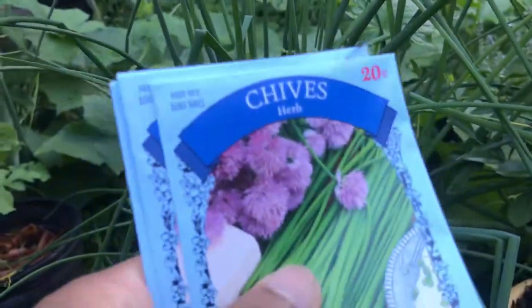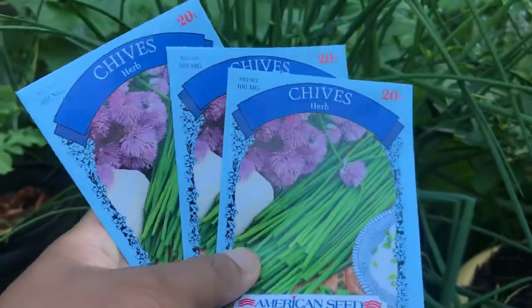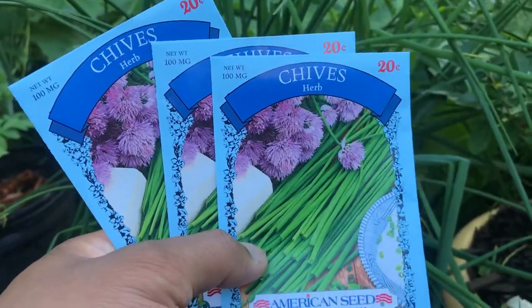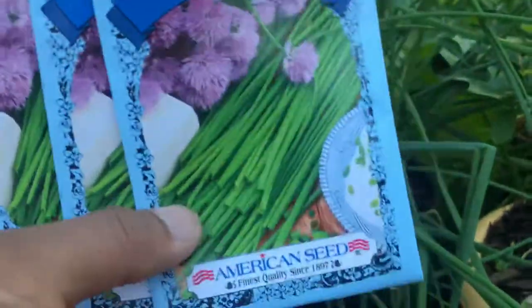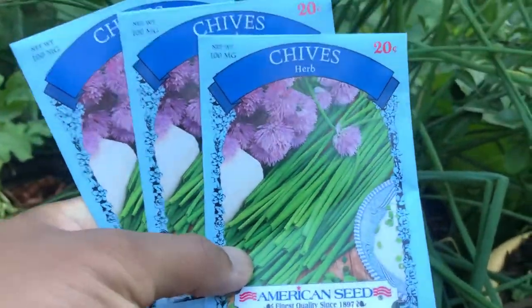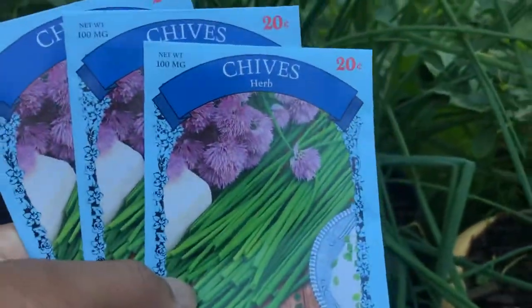This I bought from the store, like 20 cents. I bought 3 or 4 and kept them. This one is very cheap because I bought it from Walmart. I keep the seed and then I start growing from seed.